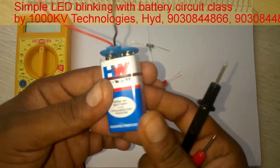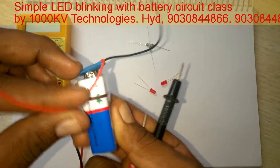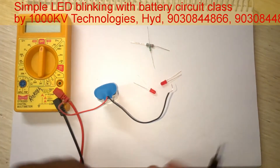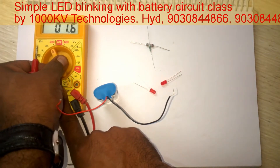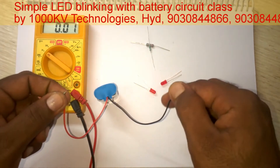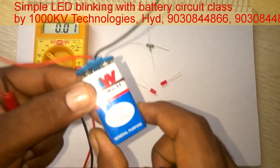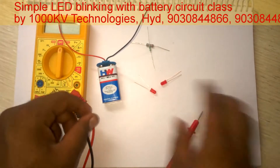This is a 9 volt DC battery. Red is positive and black is negative. We can check the voltage of this battery by setting the multimeter in voltmeter mode. It is showing 9.41 volts — it is a 9 volt battery.